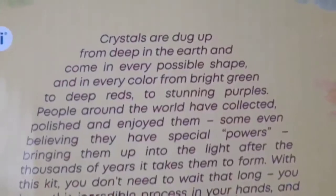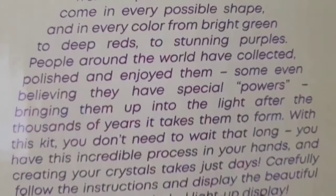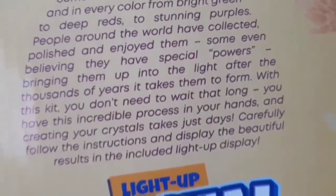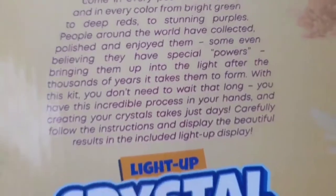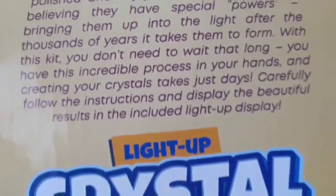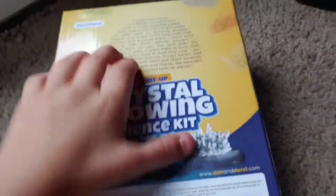This is the side — just more crystals. I'll go and read this part. Crystals are dug up from deep in the ocean and come in every possible shape and every color, from bright green to deep reds to stunning purples. People around the world have collected, polished, and enjoyed them, some even believing they have special powers. With this kit, you don't need to wait years — creating your crystals just takes days. Carefully follow the instructions and display the beautiful results in the included light-up display. Sorry, my reading sucks.